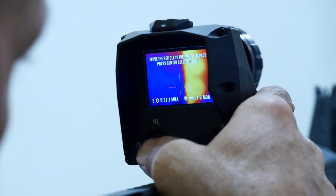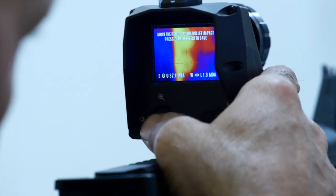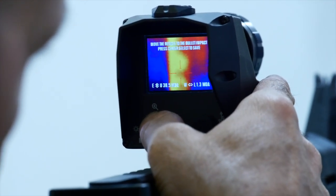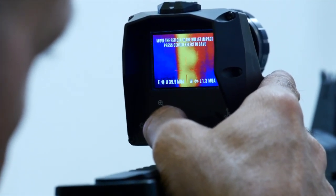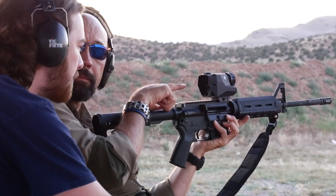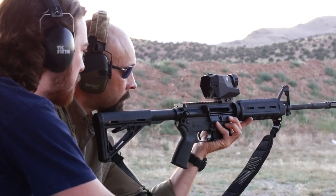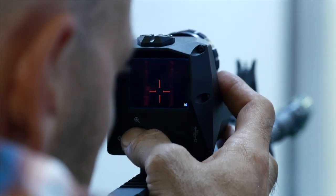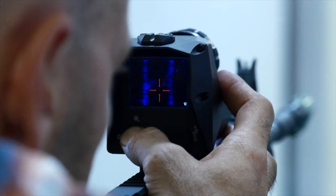The sight can be quickly zeroed using the adjustment joystick under the 1.5 by 1.25 inch screen at 220 by 176 pixels. Because you aren't using an eyepiece, the ECHO-1 alleviates eye fatigue and the monitor can be viewed by your buddy. Each nudge of the joystick provides 0.5 MOA adjustment, which is plenty for CQB minute of bad guy engagement.